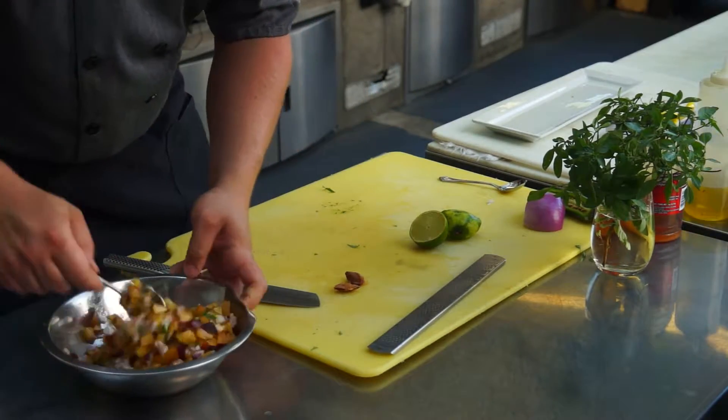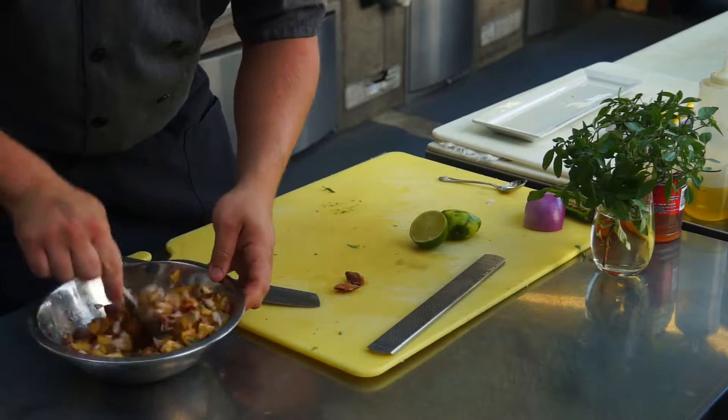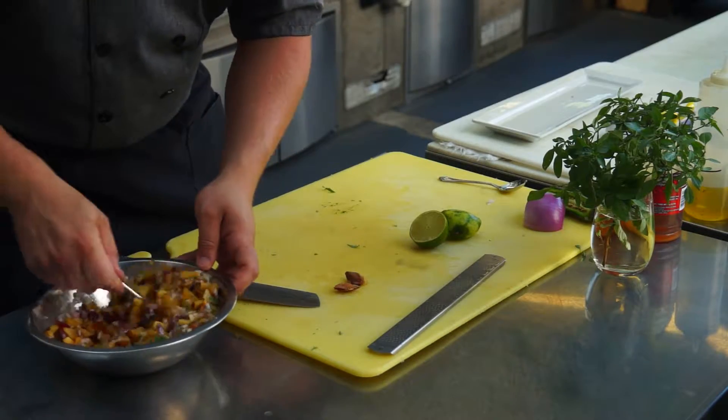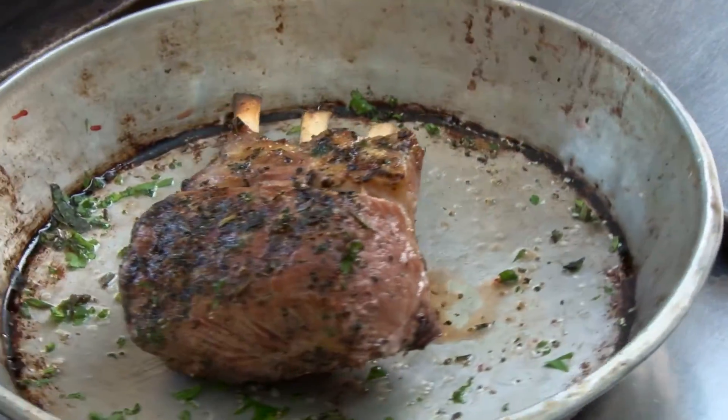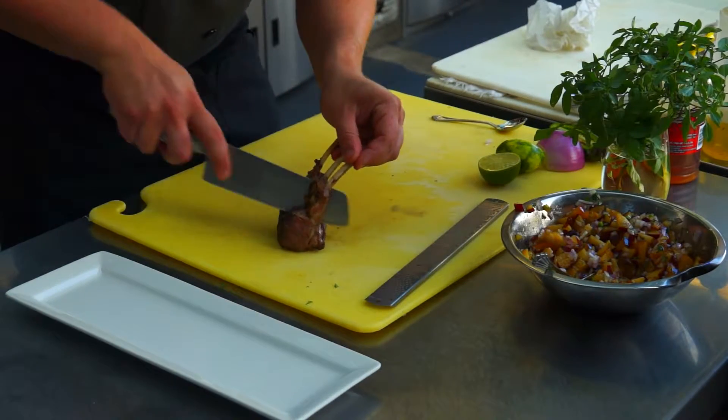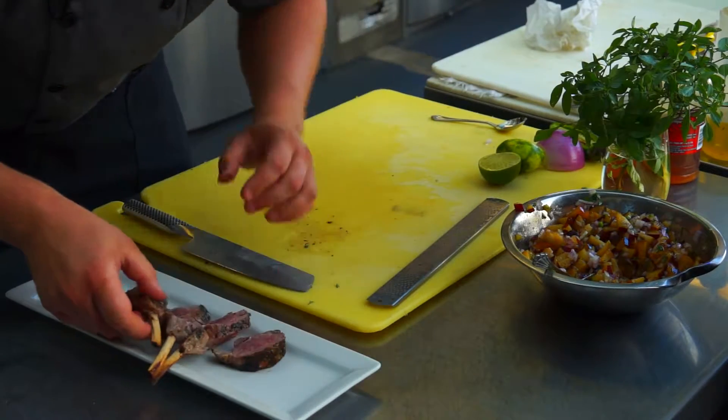Really nice, fresh, and refreshing to go with the nice heartiness of a lamb rack — it's just going to be fantastic. So I have this lamb rack that I just rubbed with some herbs and some salt and pepper, and put it on the barbecue. It's been going for maybe about 15 minutes here, and it's probably a pretty nice medium rare.